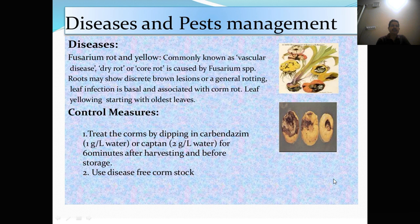Disease and pest management. Fungal disease — Fusarium rot and yellowing, commonly known as vascular disease, dry rot and core rot, is caused by Fusarium species. Roots may show discrete brown lesions or general rotting. Leaf infection is basal and associated with corm rot and leaf yellowing starting with the oldest leaf. Control measure: treat the corm by dipping in Carbendazim 1 gram per liter or Captan 2 gram per liter for 60 minutes after harvesting and before storage. Use disease-free corm stock.